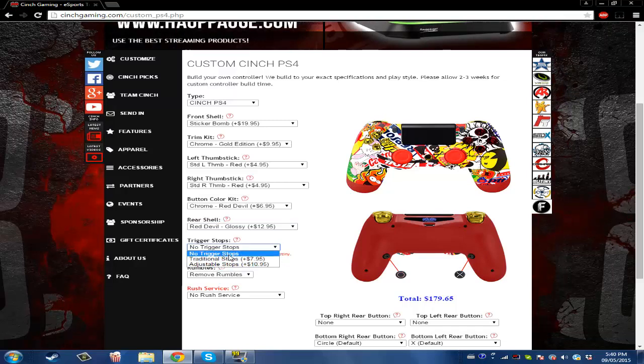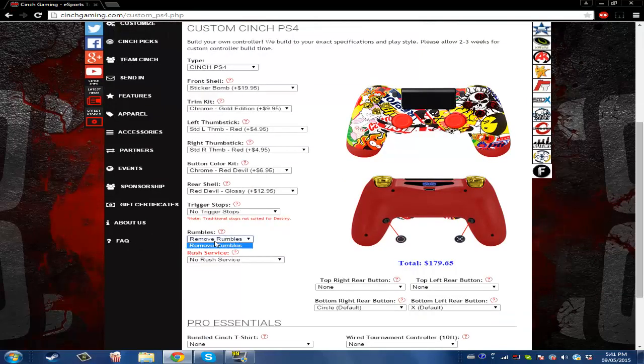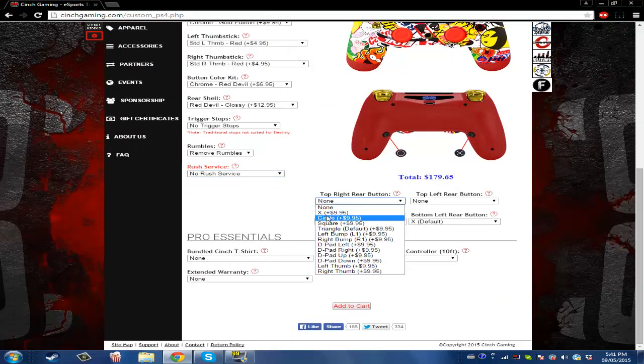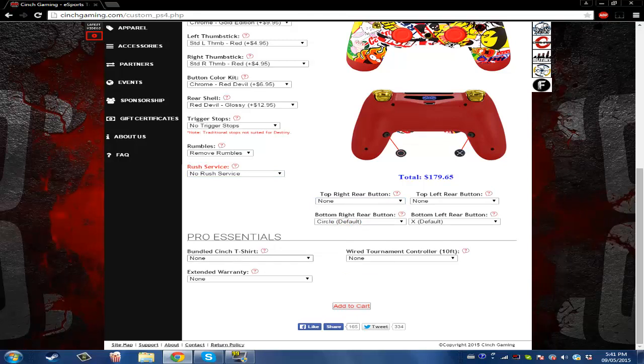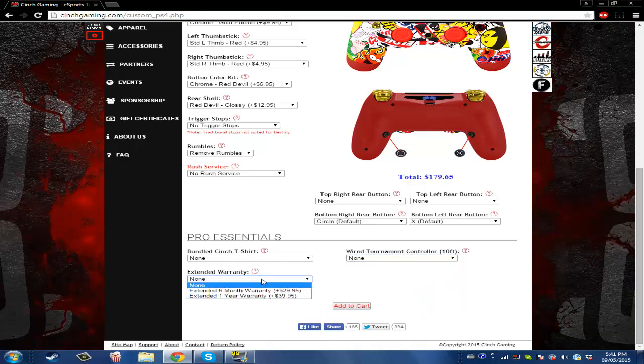You can have your own trigger stops here. And the rush surface — just the top right rear button. You can change that, change this, change that. You can even get a t-shirt if you want, and if you want it wired, you can get a cable for that. You can also add a warranty, so if you don't like it you can always return it.